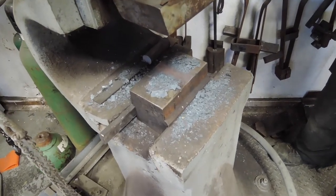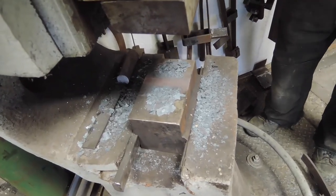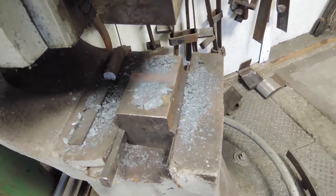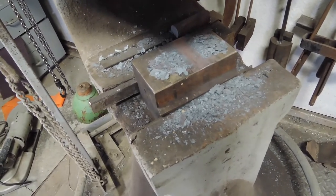Now that he's not using it, you can see the scale that's come off — and that's an oxide. It's created by the heat and oxygen changing the outside of the metal. Specifically, it's magnetic iron oxide.